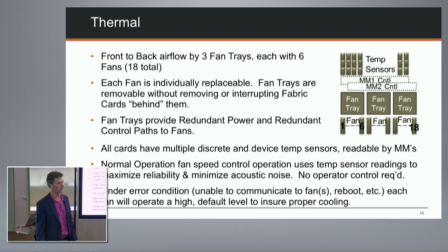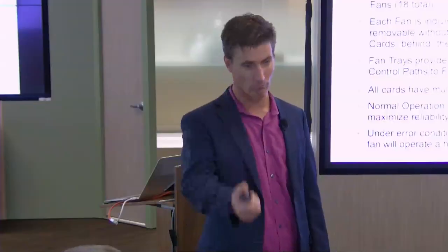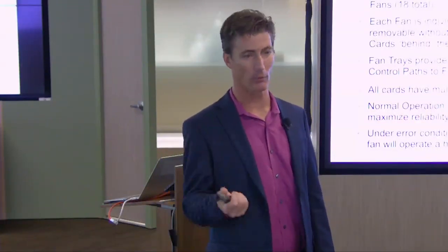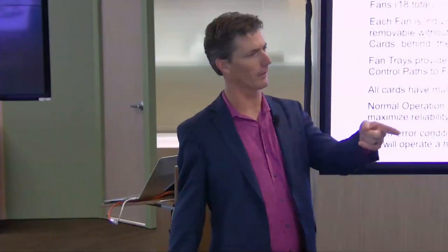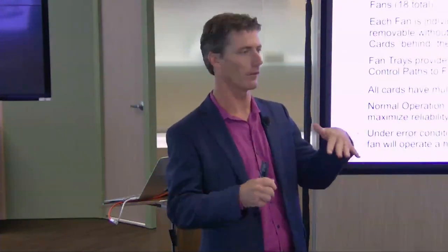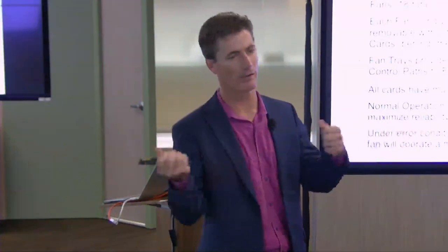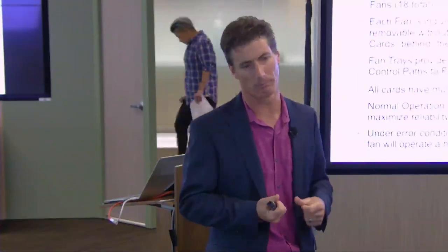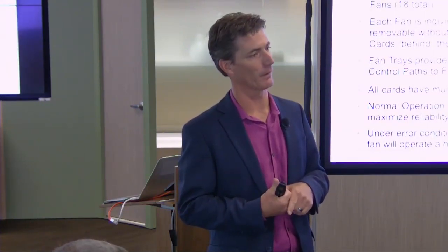On noise levels at full fan speed: if you had multiple systems in a failure condition running fans at maximum for an extended period, hearing protection would be advisable. In many fault conditions the system can compensate with intermediate fan speeds, but for severe faults like a missing fan tray the system may bring all fans to maximum. You'd rather have it loud than have the system go down.